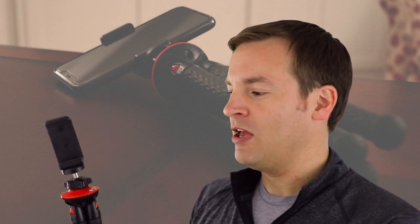Check out the link in the description below if you want one for yourself. This has been Paul with the PhotoPro UFO 2. Thank you for watching.